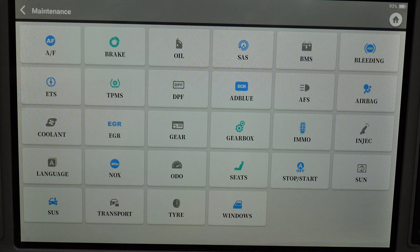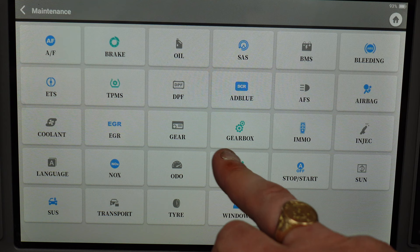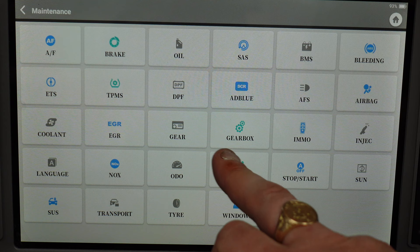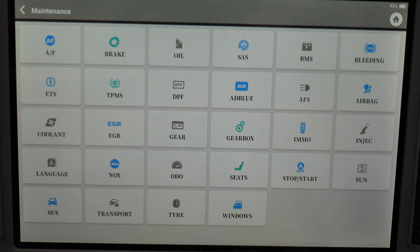This is a 1500-pound scanner compared to a 500-pound scanner. On this you've got windows, tire, transport mode, SUS (sunroof), start/stop, seats, trip meter, combi, knock sensor, language, injectors, IMMO (keys for certain cars), gearbox, EGR, column, airbag, AFS, AdBlue, DPF, TPMS, EFS, bleeding, BMS, SAS, oil, brake, and AF. You've got all the functions you're ever going to need on all the different cars.